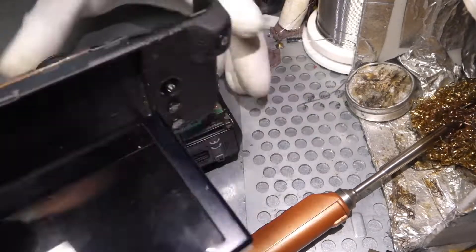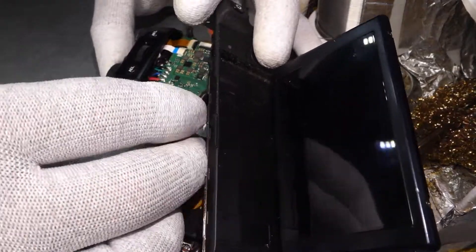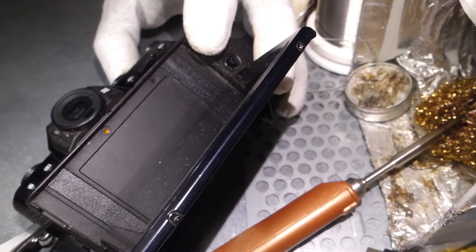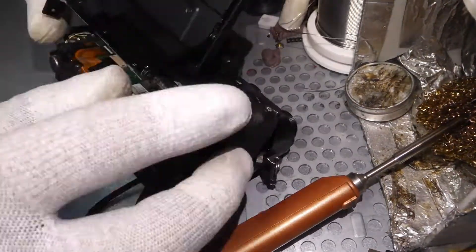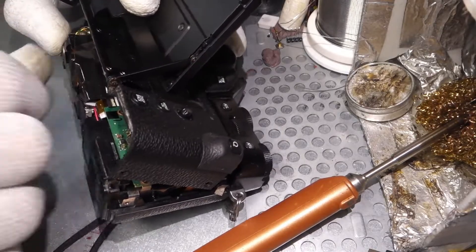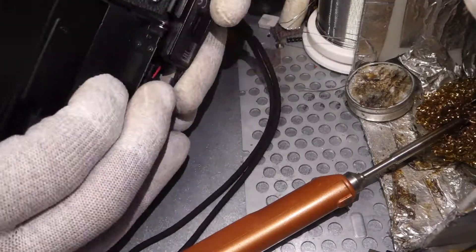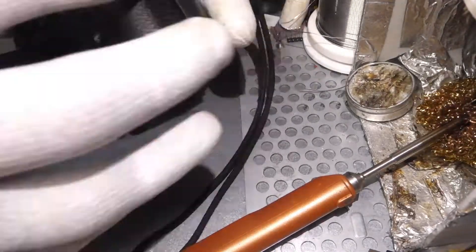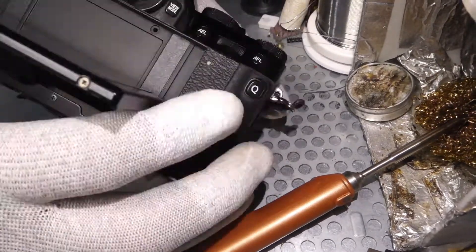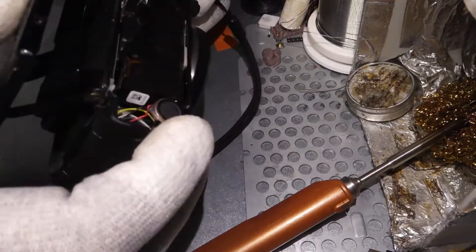I also soldered the side to the USB-C connector. The connector itself, for the housing, is grounded to ground. You can solder it to the USB connector. I forgot the tape — the Kapton tape — when putting back the HDMI connectors, but no worries.